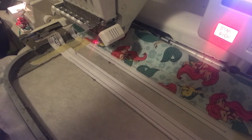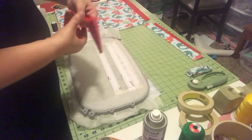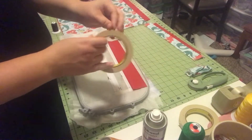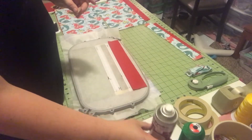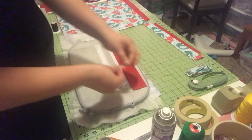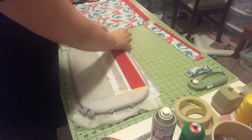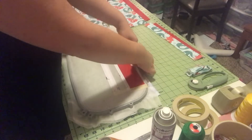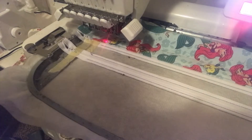Now we're going to go ahead and run our tack down, then remove this from our hoop and put the back on. We're going to put the back lining on, so we flip our hoop over and take our back lining. Tape is your friend — I know some people like to baste it using basting spray, but I don't like doing that on my bags unless I'm doing embroidery on the front with appliqués. So we're just going to tape it, then return it back to the hoop and run the next stitch for tacking down the lining.